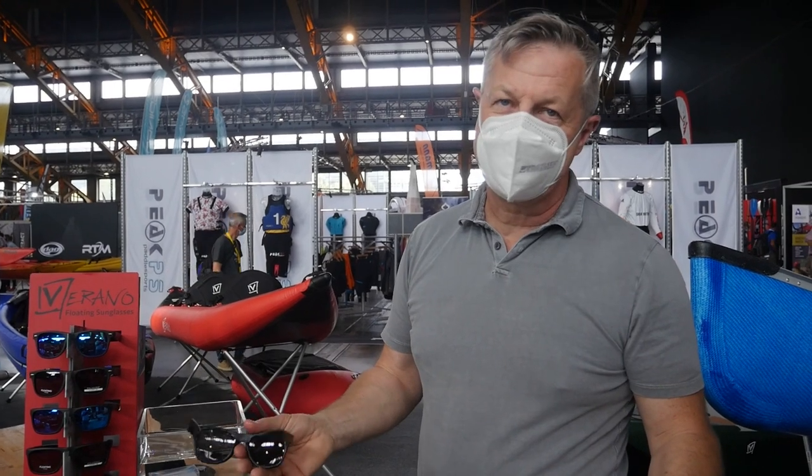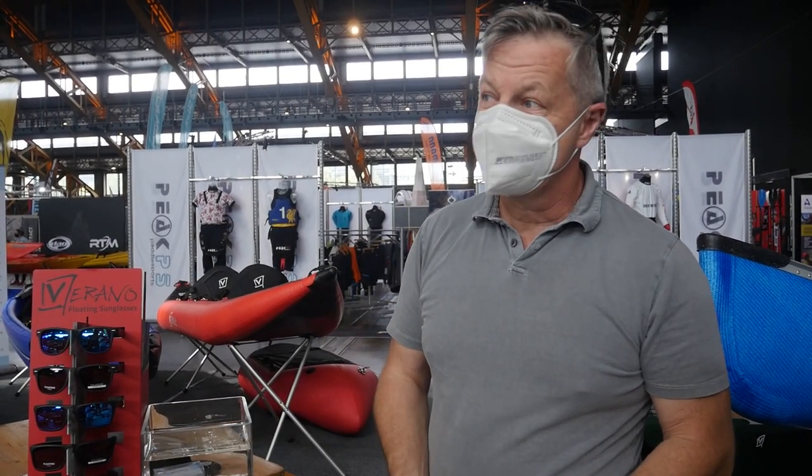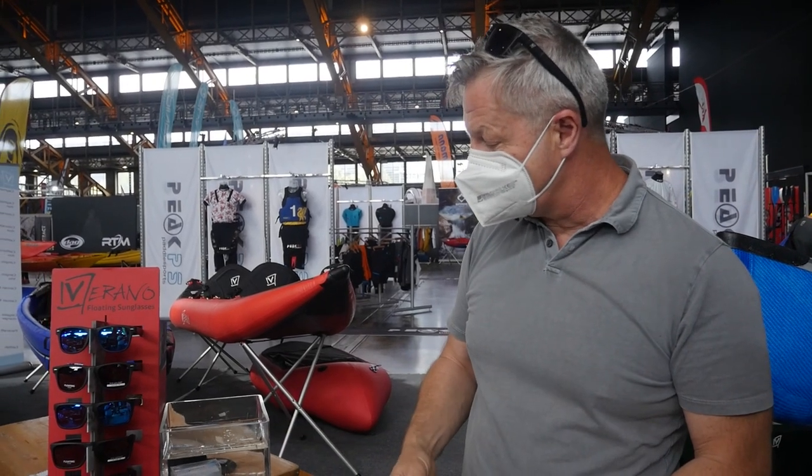Everybody knows the problem when you do water sports and wear sunglasses — when they fall in the water, they sink pretty much rapidly. So what we developed is Verano floating sunglasses.